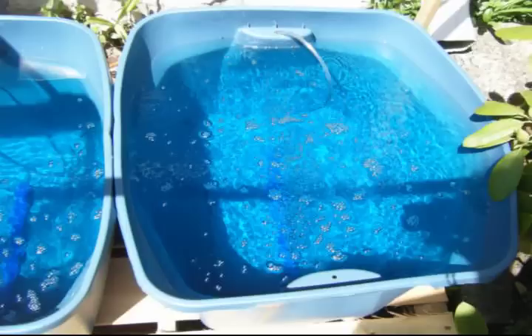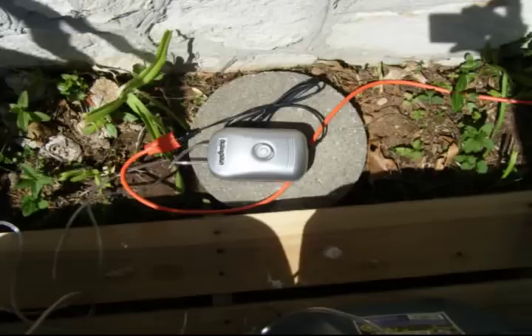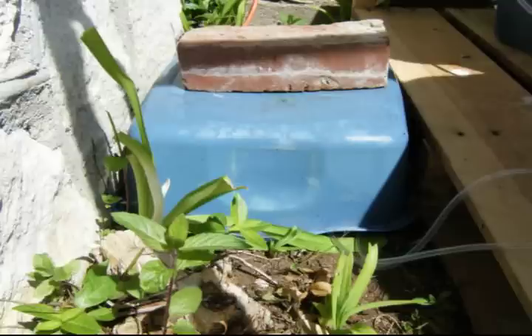Here you can see the nutrient solution — the plant food we added to the water turned it a nice blue color. We had to add a half tablespoon per gallon, so we measured it out for 18 gallons per tote tub. As you can see here, this is the aquarium air pump tubing. I ran it through a small hole that was already naturally in the tote tub and down into the solution to aerate it. Aeration is very important for your plant roots. Here's the air pump — I put it on top of a stepping stone behind the system. I will cover it later with a dish pan to keep the rain off of it to make it waterproof.